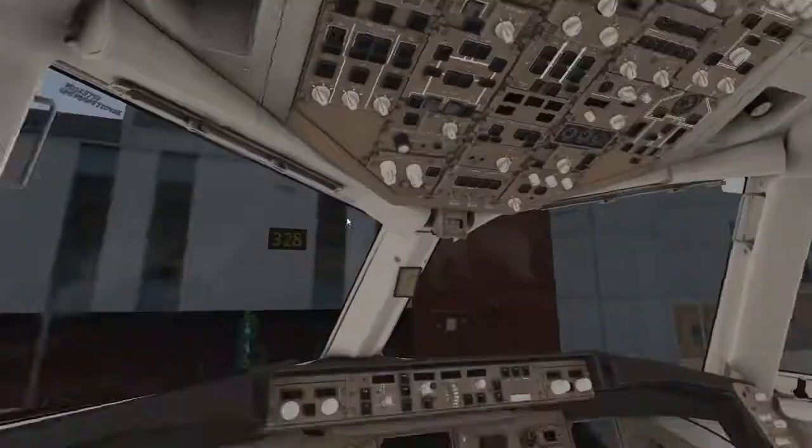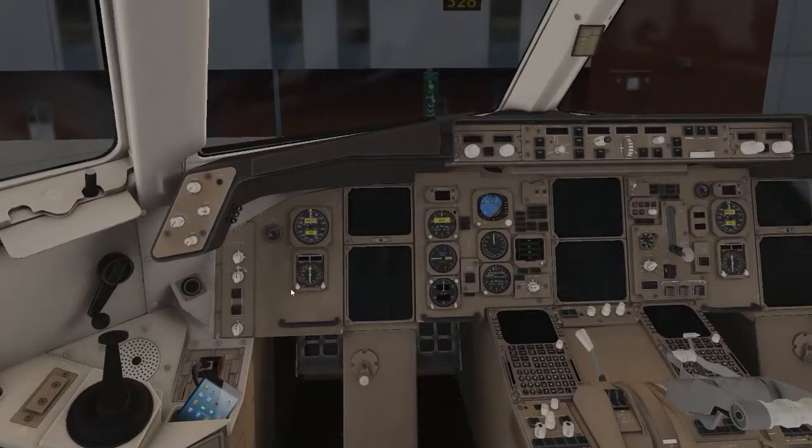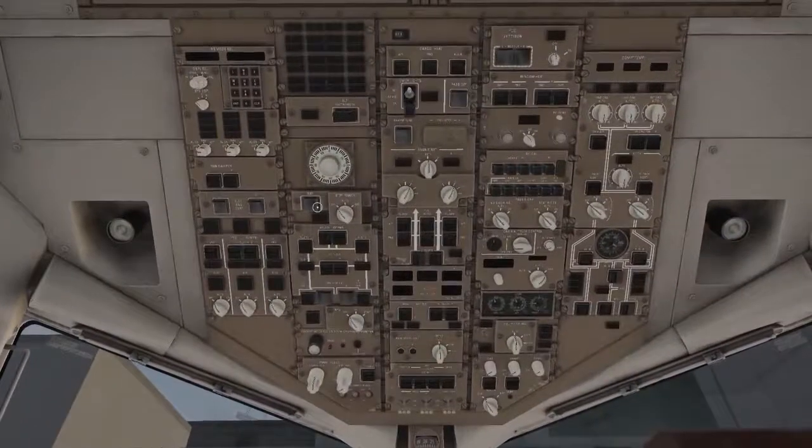We're completely cold and dark — haven't touched anything, so this is as you were spawned in. The first thing you want to do is set up your views, then go up to your battery and turn it on — this gives power to everything. You want to turn your standby power to auto, just in case the battery dies.